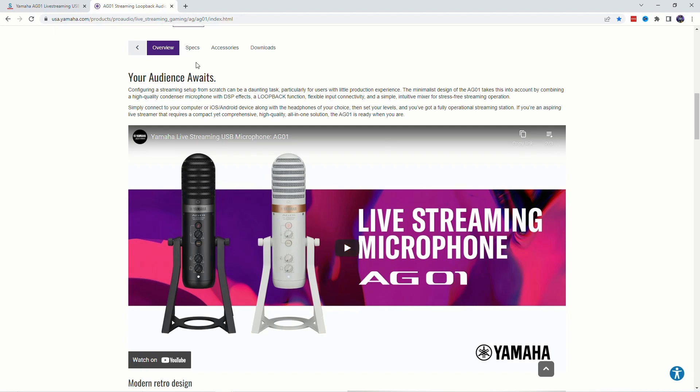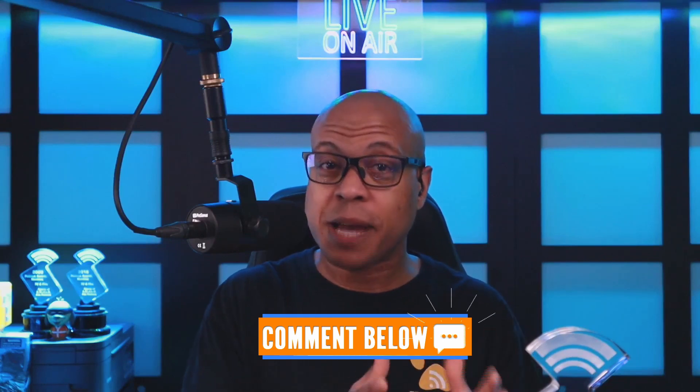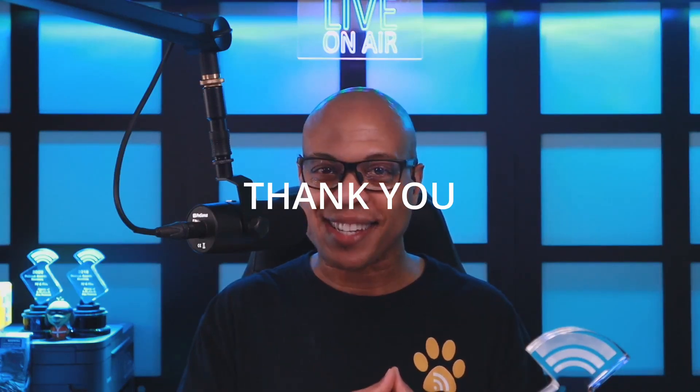I'll have links to the device in the show notes down below. Question for the comments: have you seen a microphone with this type of capability before? I certainly haven't. But if you have, or if you've seen a microphone that's even weirder than this one, please comment down below with the make and the model of that microphone. Thanks, I'll see you next time.